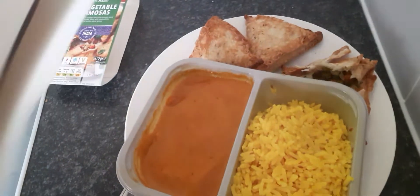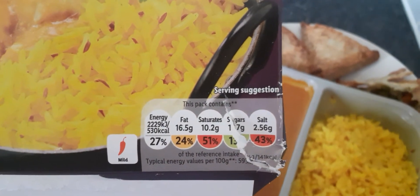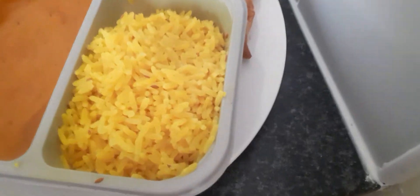It just gives you the mild symbol and then the traffic light system. This is quite a high-calorie kind of meal. So we're going to give it a go — I've covered all the information.